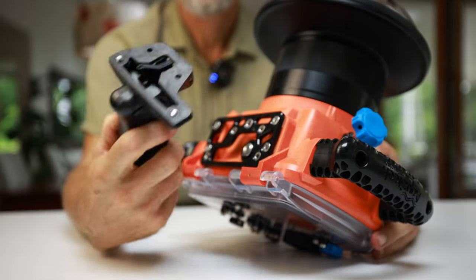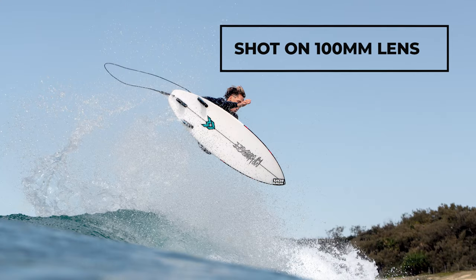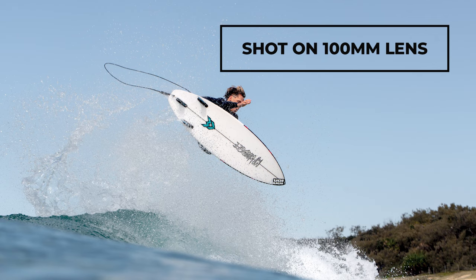The real game changer for me was that the trigger is so well ergonomically designed that it works super well when using longer lenses like my 50mm, my 100mm, and my 70-200mm lens. So I would only fit the pistol when shooting ultra-wide, but now I have it on all the time. I love the new shooting style I've adopted — using the trigger allows me to have a more sturdy and steady grip when using longer lenses, and it feels more comfortable in the water with my elbows tucked in.